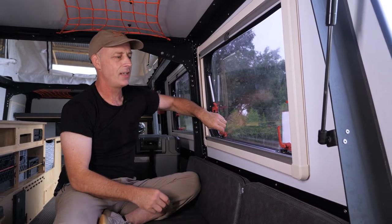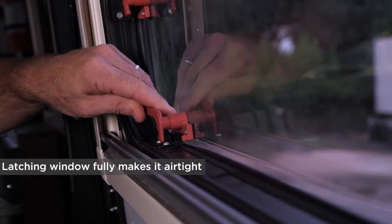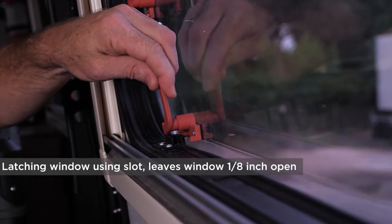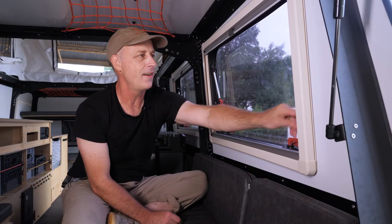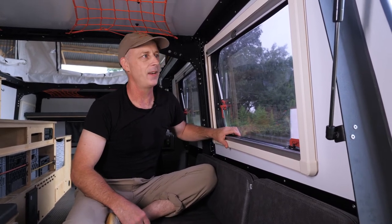There are two positions down here. If you pull it all the way in, it is airtight and ready for driving. But there's also an in-between stage that leaves the window about an eighth of an inch open. If you put this little arm in the slot, then you have just a little bit of air — really nice to avoid condensation, or when you're storing the trailer so you're not making a sealed environment.